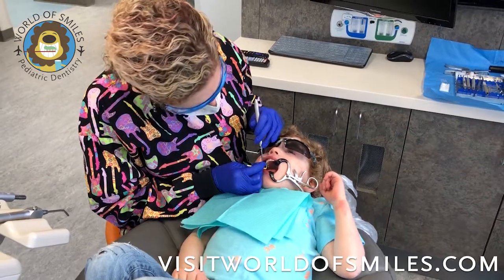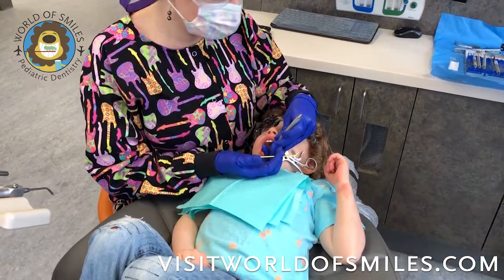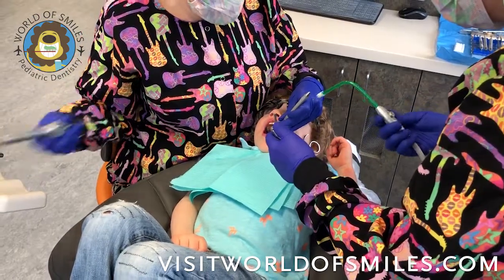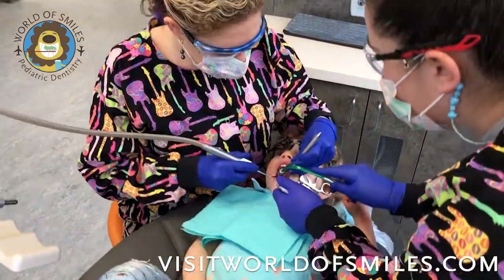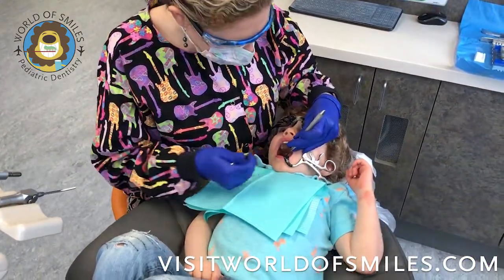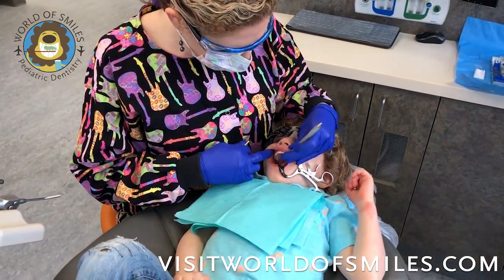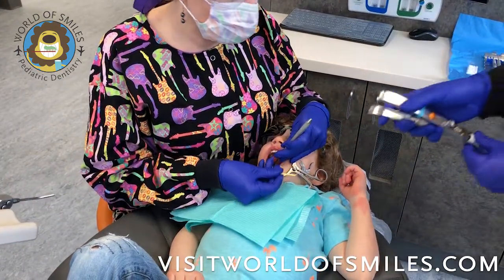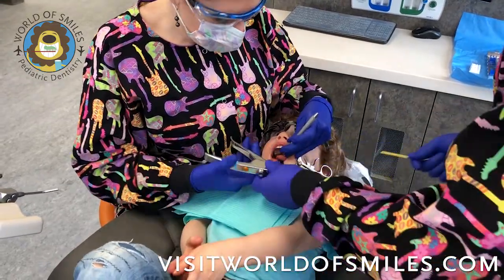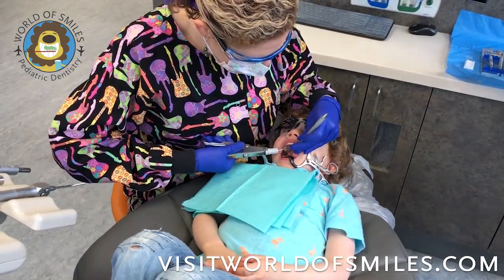After you scrub those teeth and get them nice and clean, we will go ahead and rinse that off. Once it is nice and rinsed, it doesn't need to be bone dry for the glass ionomer — we will want it to be even slightly moist, but not dripping wet. Then, after your assistant has activated the glass ionomer, in this case we're using Fuji 9 that is not light cured.